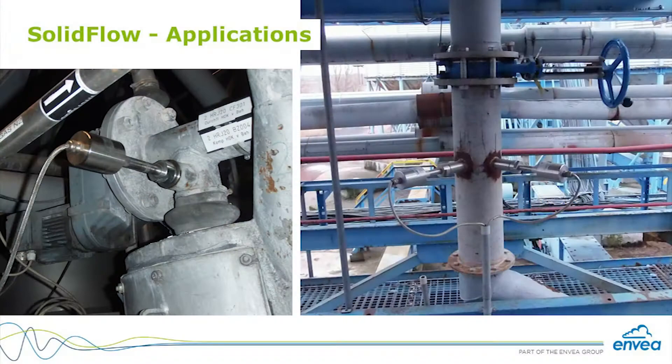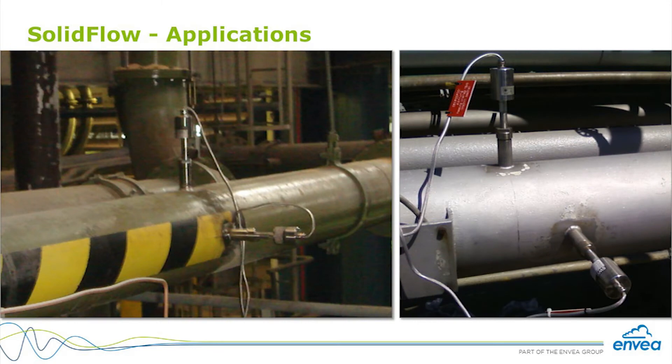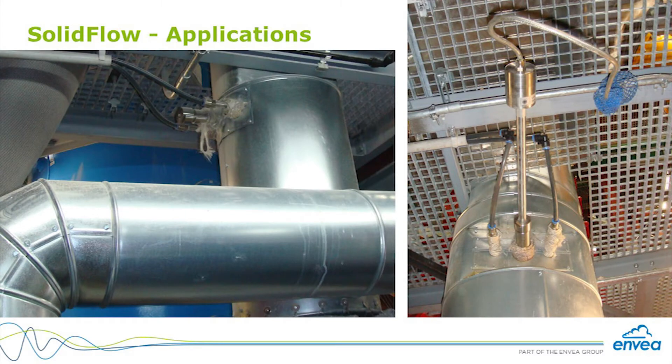The SolidFlow can be used in a wide variety of applications such as coal, cement, limestone, spices, additives, flour, and the list goes on. Just find a good conveying device — free flow or pneumatic application, mixing process, feeding process — and you get an online flow measurement. Easy to install, compact, and reliable.